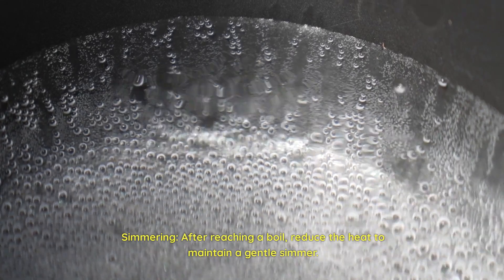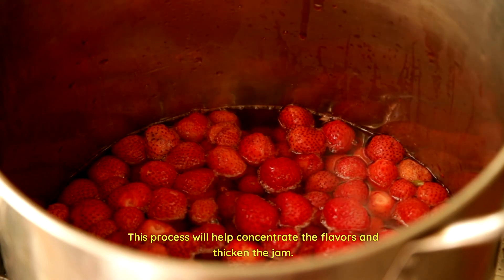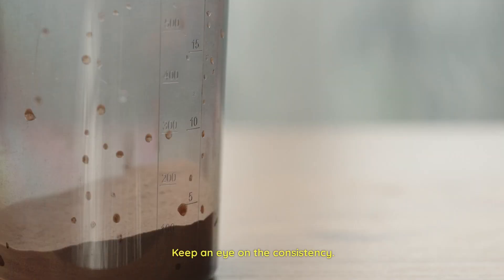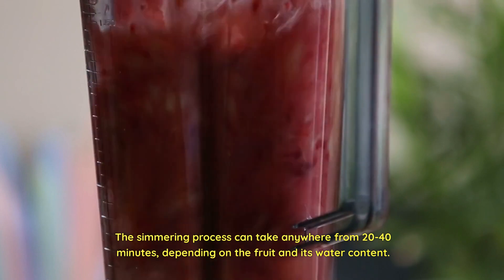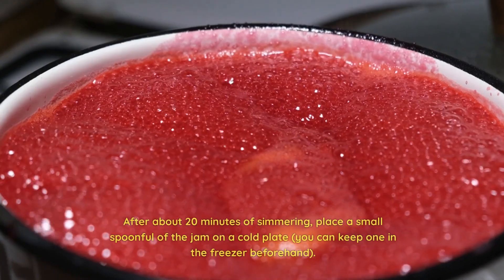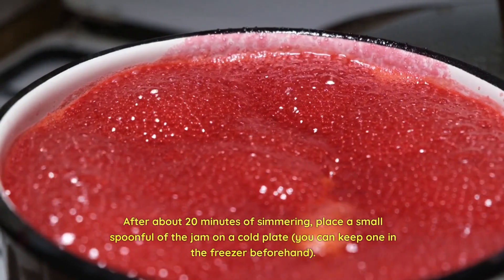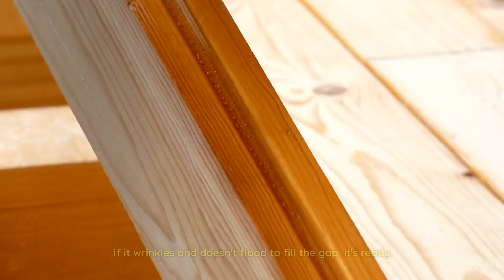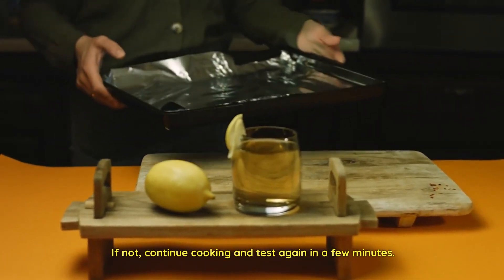Simmering — after reaching a boil, reduce the heat to maintain a gentle simmer. This process will help concentrate the flavors and thicken the jam. Remember to stir occasionally to prevent sticking and burning. Keep an eye on the consistency; the simmering process can take anywhere from 20 to 40 minutes, depending on the fruit and its water content. Testing the consistency — after about 20 minutes of simmering, place a small spoonful of jam on a cold plate. You can keep one in the freezer beforehand. Let it sit for a minute, then push the jam with your finger. If it wrinkles and doesn't flood to fill the gap, it's ready. If not, continue cooking and test again in a few minutes.